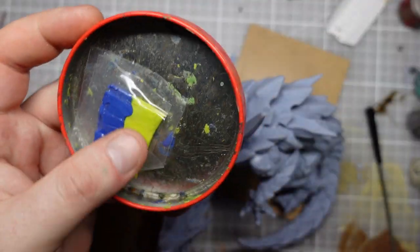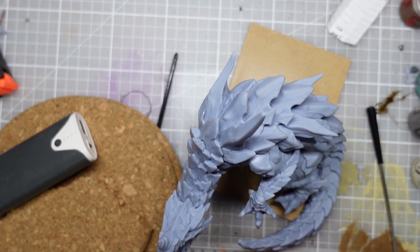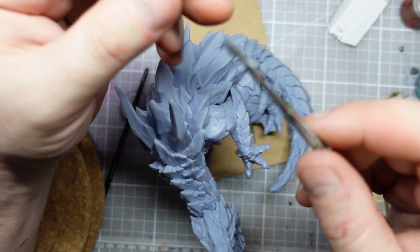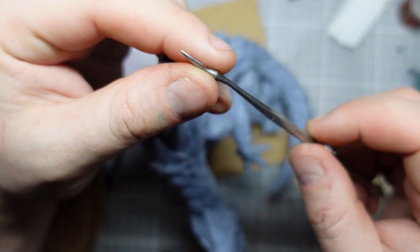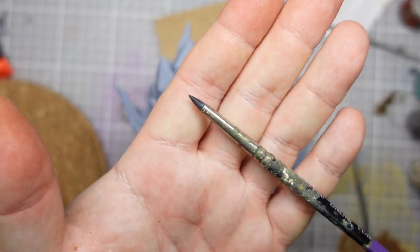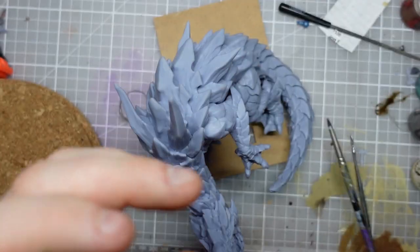For the next stage we're going to get my green stuff. I'm going to cut a fairly large chunk. I've got my favourite sculpting tool here, which is a curved back little spoon shape. I've also got this rubber-ended tool, which I like to use for smoothing.